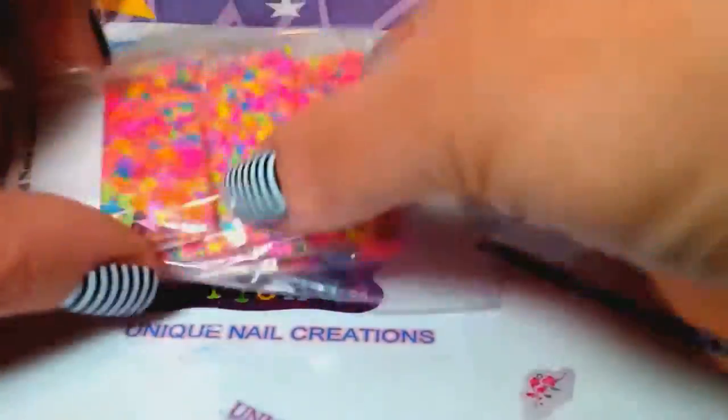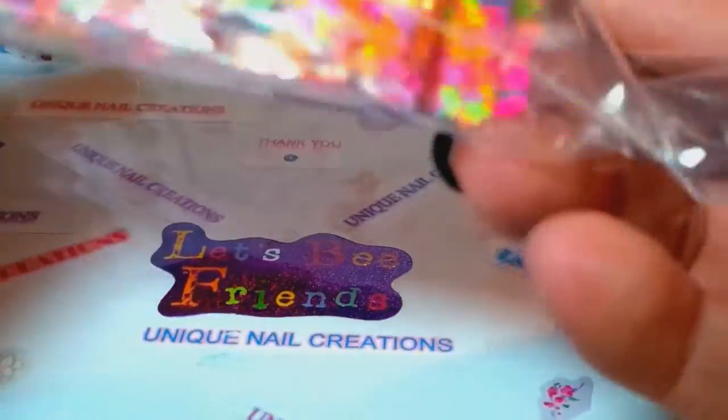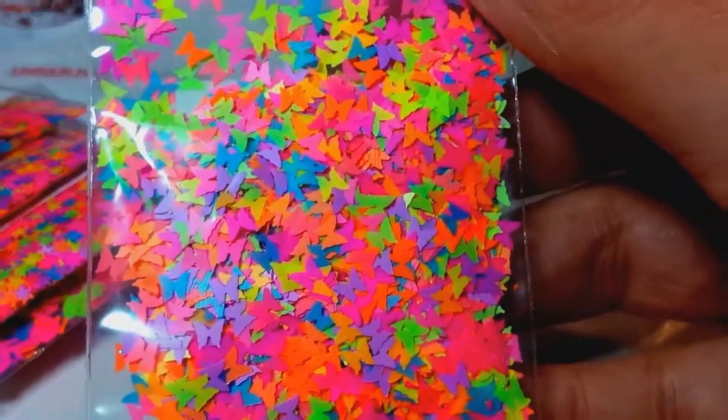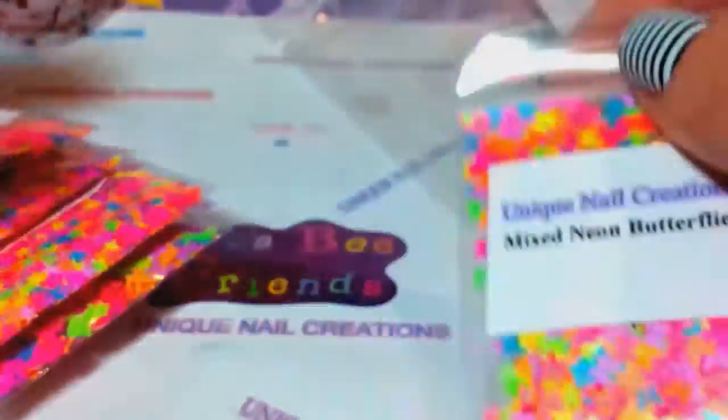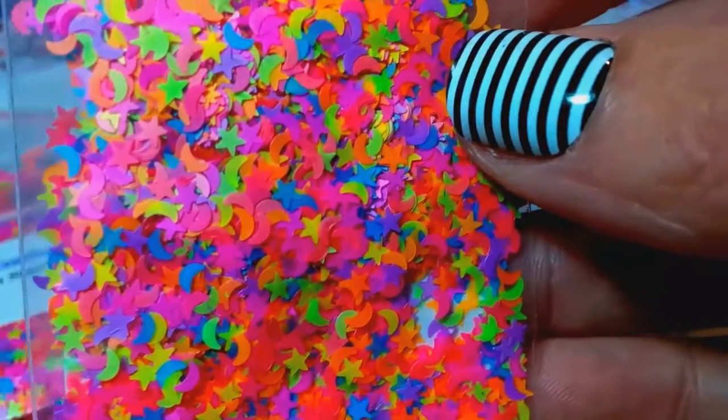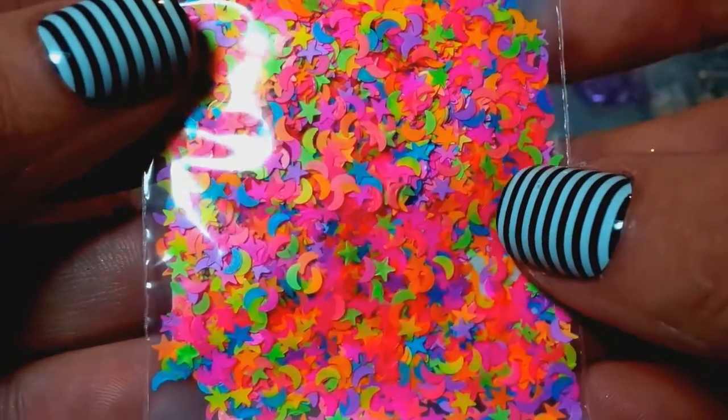For shapes, these are all gonna be the same too. You're gonna get the mixed neon butterflies — let me make sure it focuses so you can see them. You're gonna get the mixed neon Mickey heads — you can see how beautiful and bright those are. You're also gonna get the mixed neon stars and moons — there we go, got it. Love those stars and moons.